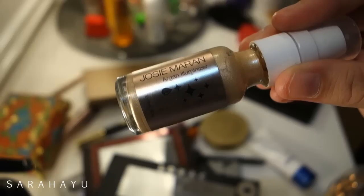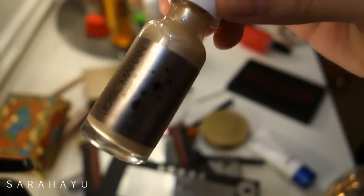For the primer I'm using the Rimmel Fix Perfect. Then I'm taking my Juicy Marine Argan Illuminizer as a cream highlighter on my cheekbones, down my nose, and my Cupid's bow.